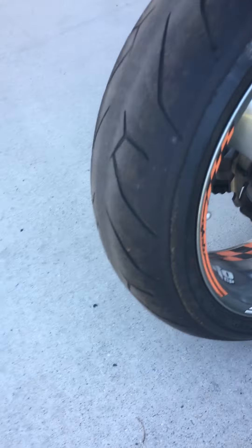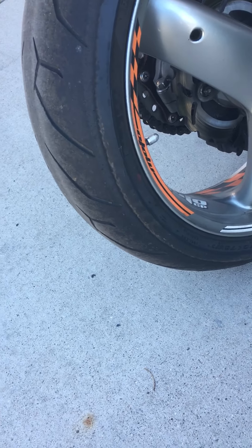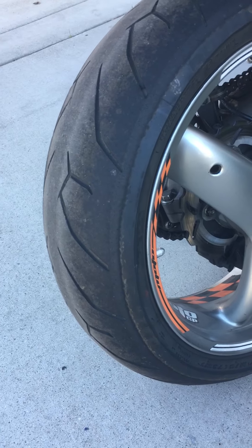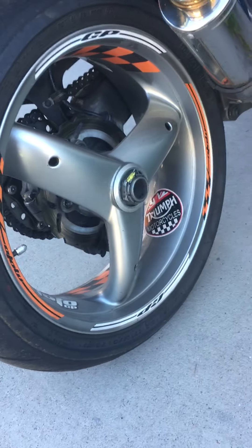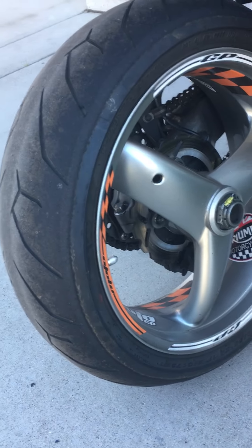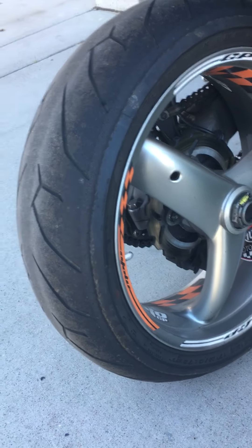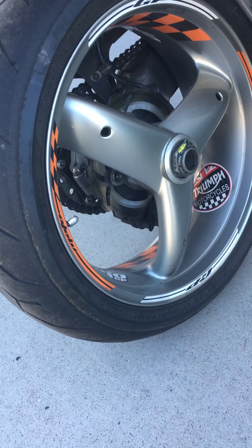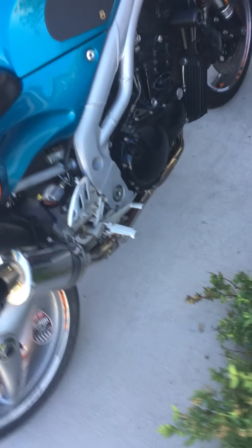This is a Rossi — I believe it's a Rossi II. As you can see, it still has plenty of tread. But I have a matching, I think it's an S22 model Battle Axe for the rear.